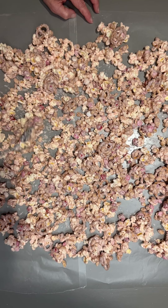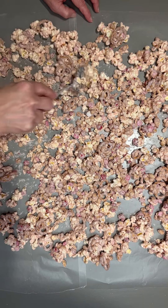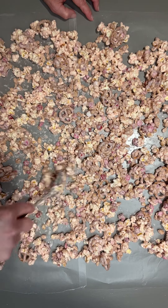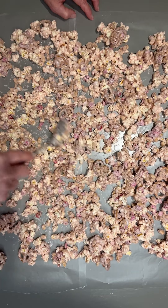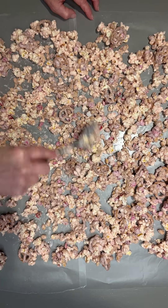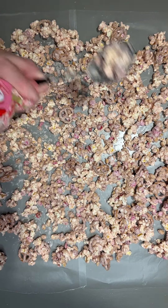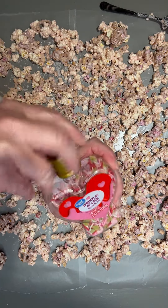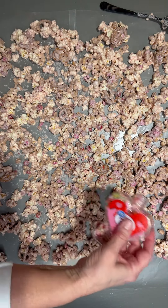Once you get it kind of spread out like this, you're just going to let it dry — leave it out for probably a good 10 to 15 minutes at least just like this. And now I'm just going to add my little sprinkles of love over the top while it's still wet.